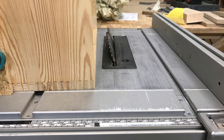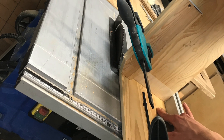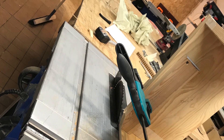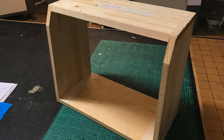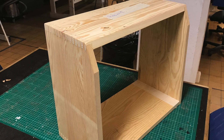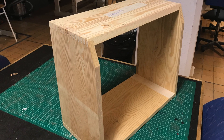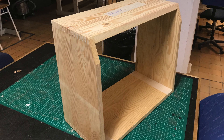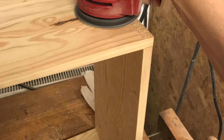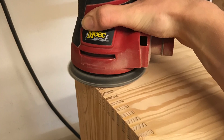Setting up the table saw to 25 degrees and then running the piece through a few times until I get the proper depth. It took a few tries but in the end I got it right. Here's what it looked like after that bevel cut — starting to look like an amplifier, but still more work to do. The next step was to trim off those finger joints, and I used the table saw in combination with the sander to make a nice smooth surface on the ends.